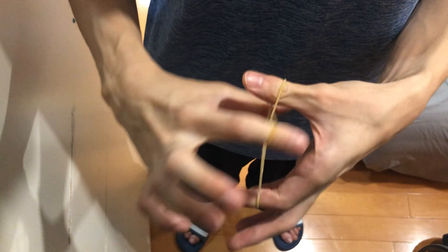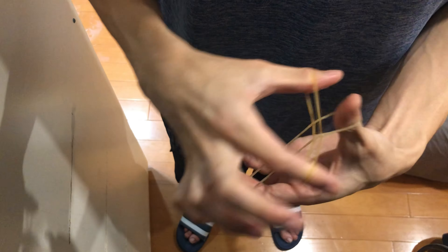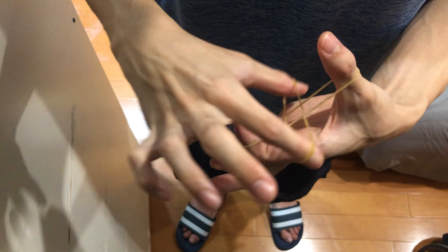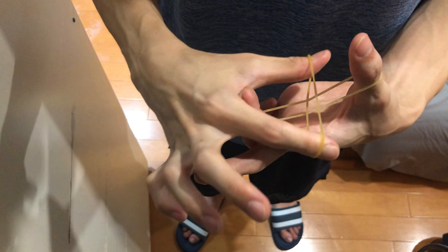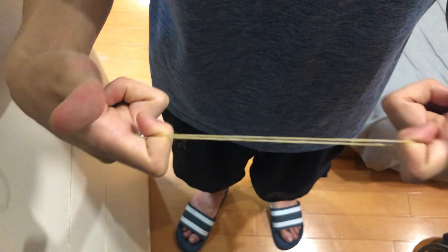I'm gonna intertwine the two rubber bands so that it's impossible to unlock — I can't pull it from the left side or the right side, and I can't pull straight through. But if I give it a rub for just the right amount of time, I can just pull it straight through.